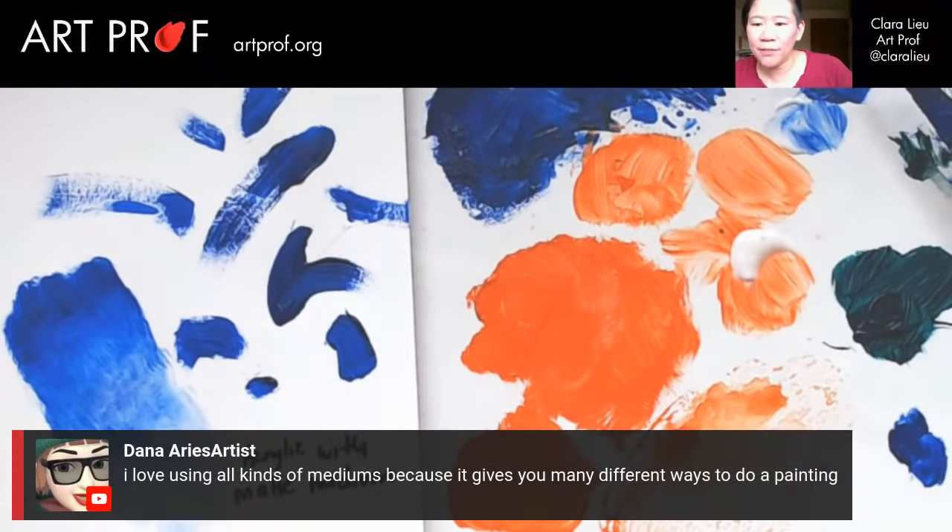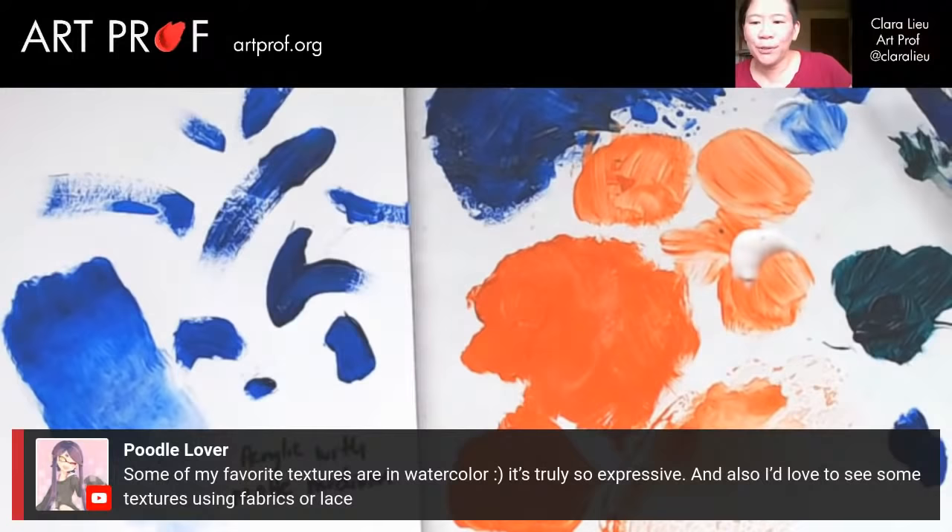Dana says she loves using all kinds of mediums because it gives you many different ways to do a painting. Sometimes in the heat of the moment you're not really thinking about how do I get that effect, and so if you have a chart that says try this, try that, then it's faster. Poodle Lover says some of her favorite textures are in watercolor — it's truly so expressive. She'd also like to see some textures using fabrics or lace.